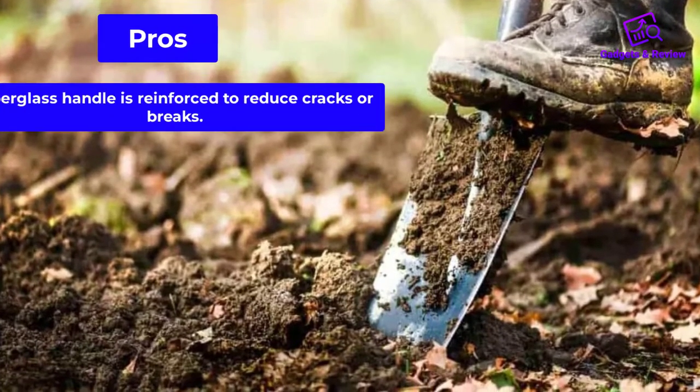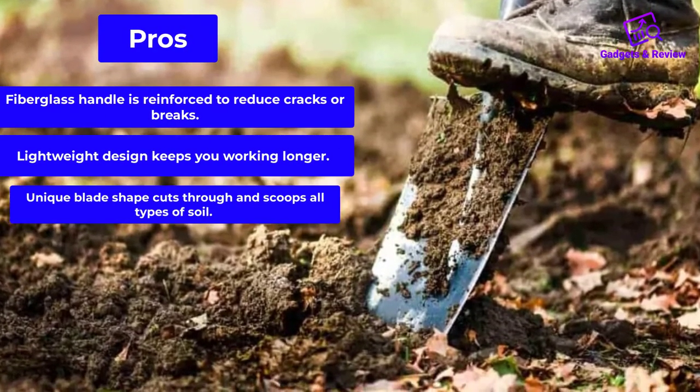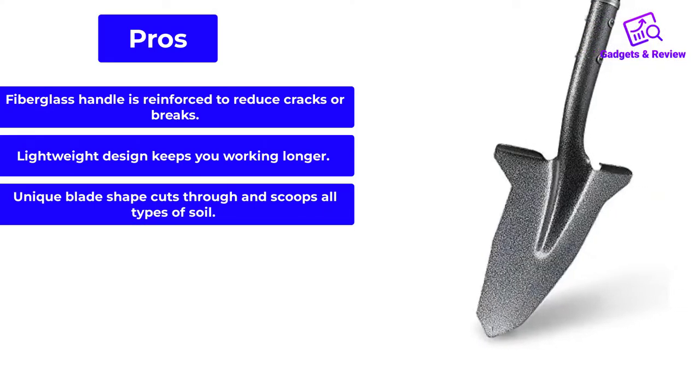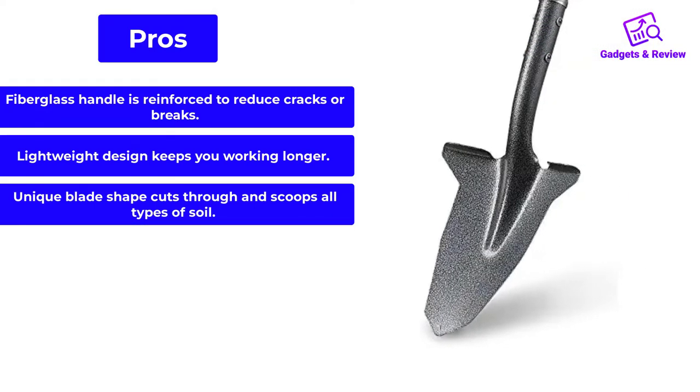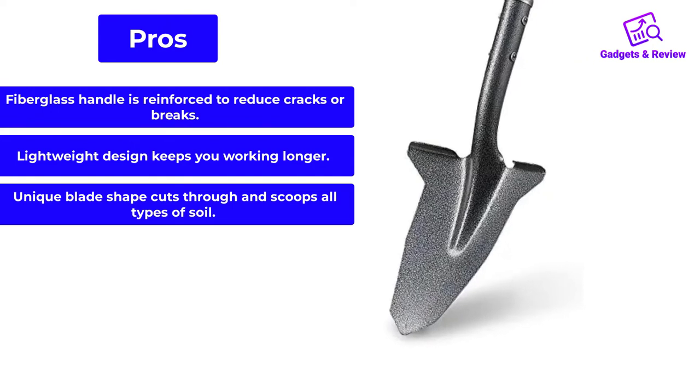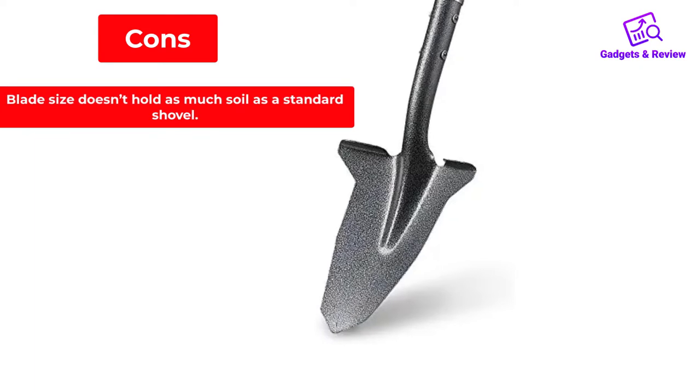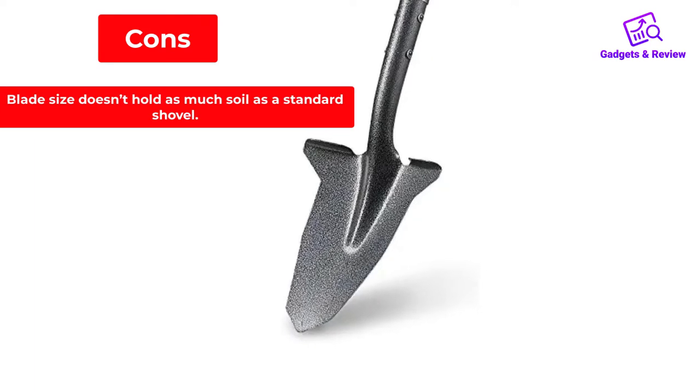Pros: fiberglass handle is reinforced to reduce cracks or breaks; lightweight design keeps you working longer; unique blade shape cuts through and scoops all types of soil. Cons: blade size doesn't hold as much soil as a standard shovel.